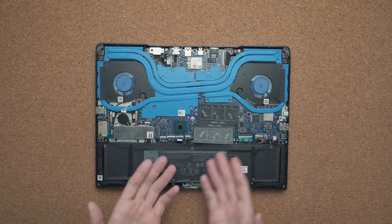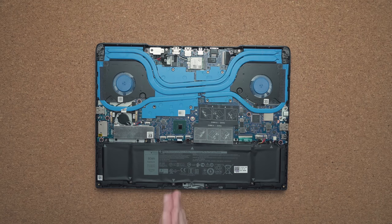Getting inside is super easy — just remove a bunch of screws. The first thing you notice is blue running across the middle; those are the heat pipes. This is what you see from the lid when it's placed on the bottom of the laptop. The battery is 90 watt-hours, getting about seven to eight hours of use if you put this on the Dell optimized setting.